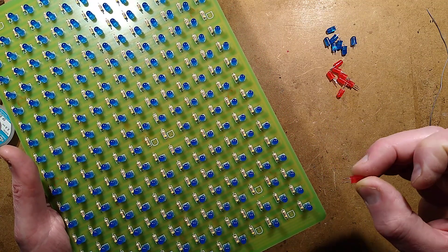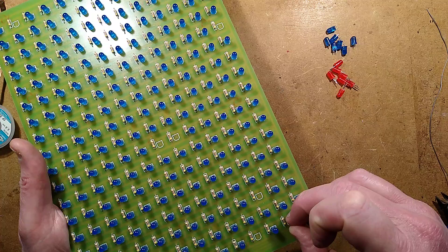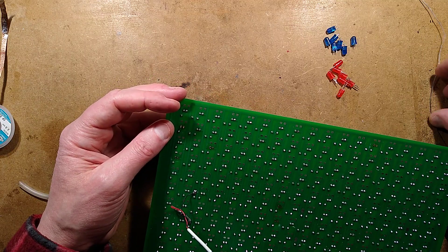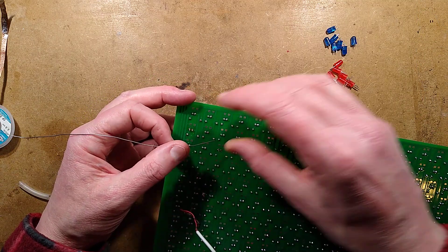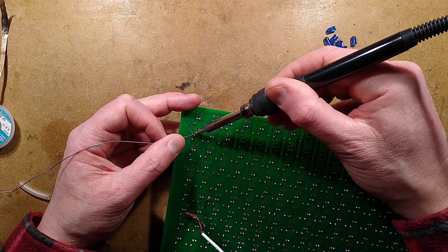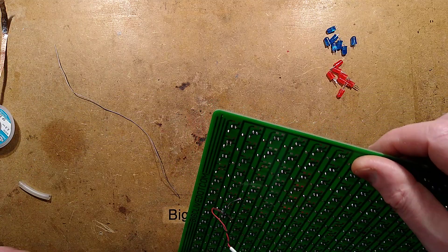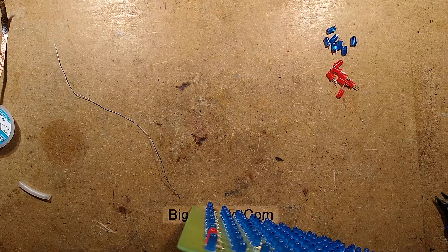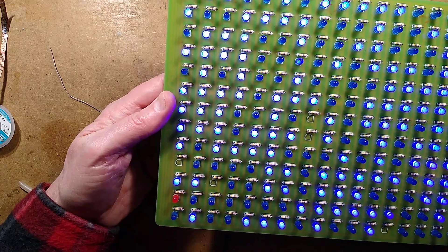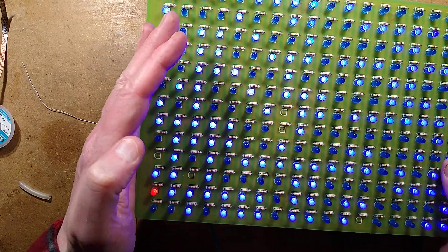I'm going to put these LEDs in now. Long lead is the anode, cathode denotes a flat — that should do fine. Let's put one in and solder it. The streams go on for about three or four hours or more sometimes, but you don't have to hang around for the whole stream. It's almost like just dropping into the pub and there are other people there — that's more or less the vibe. And it has been very consistent — every Saturday. Let's plug this in again and see if that red LED is flashing. The red LED is now flashing on and off. It doesn't look as bright as the others, but that's purely because the blue LEDs are quite sensitive.